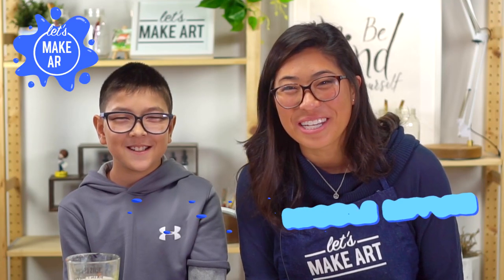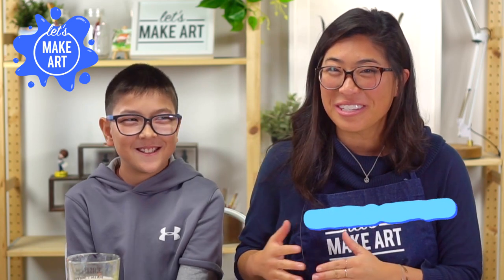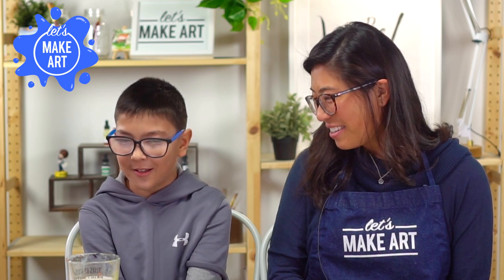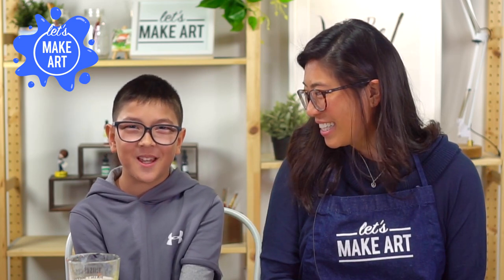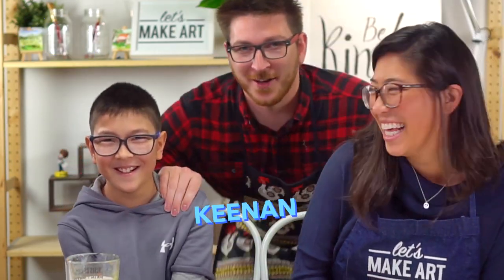Hi kids, my name is Nicole and this is Let's Make Art — you're here to paint with us. I have a special guest I'm so excited to have on with me. This is Hayden. How old are you? I'm 10 years old. And what's your favorite color? Red, because it's the first color in the rainbow. The cameraman is my Uncle Kenan. He's my nephew Hayden, and he's here to paint with us today.